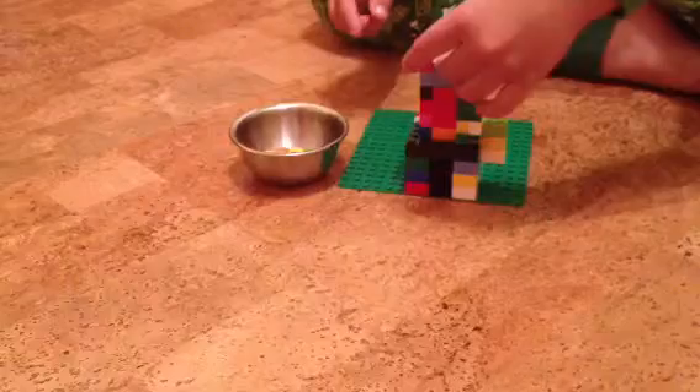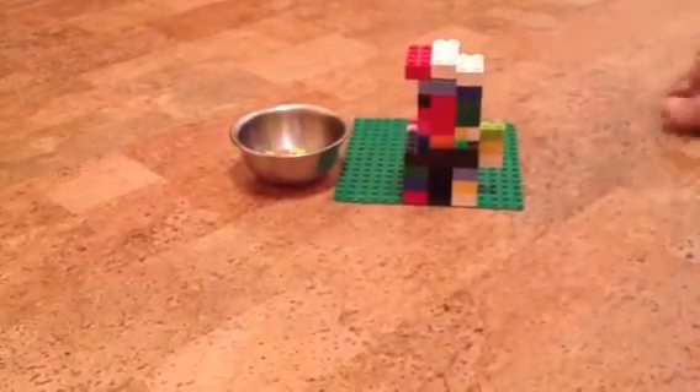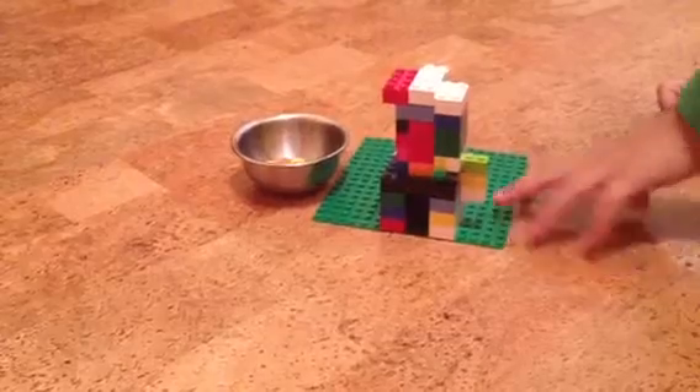Put on the top. And there it is. So if you want to see how it works again...